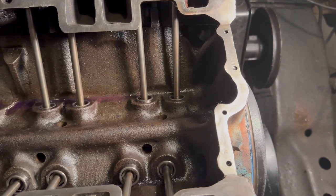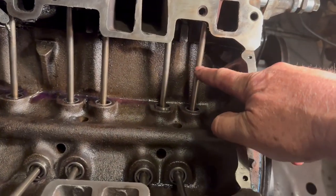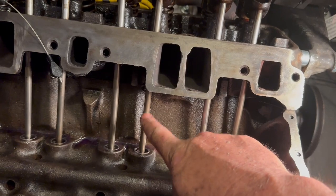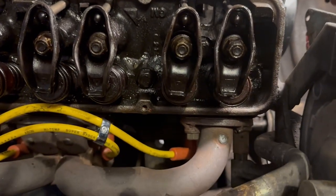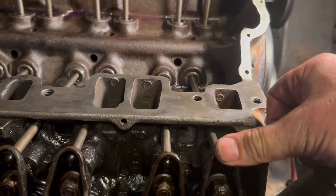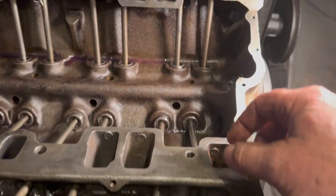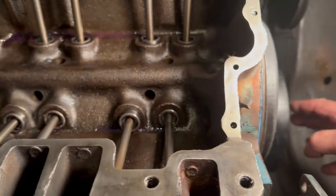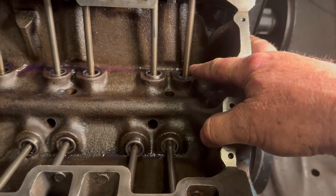Now I'm ready to take the lash out of my valves. This is my number one — this is the exhaust and this is the inlet, or intake. You can tell by the intake holes right here next to it. This will be the intake on number three and the exhaust. You can see the exhaust header running straight into the exhaust valve, and the inlet or intake is right in front of the intake valve. I want to turn the crankshaft bolt until the exhaust valve rises up out of there and goes back down again.